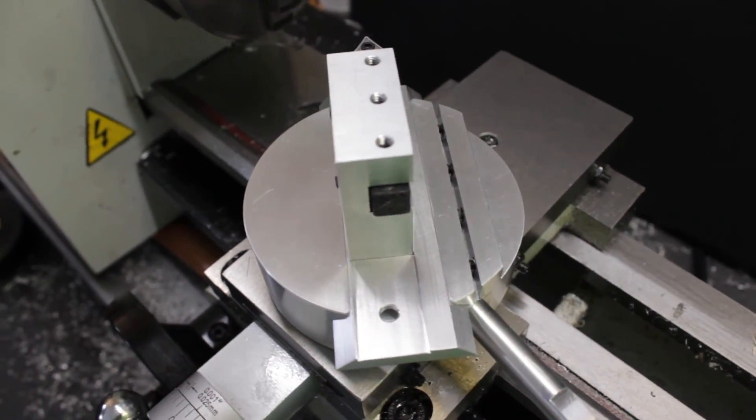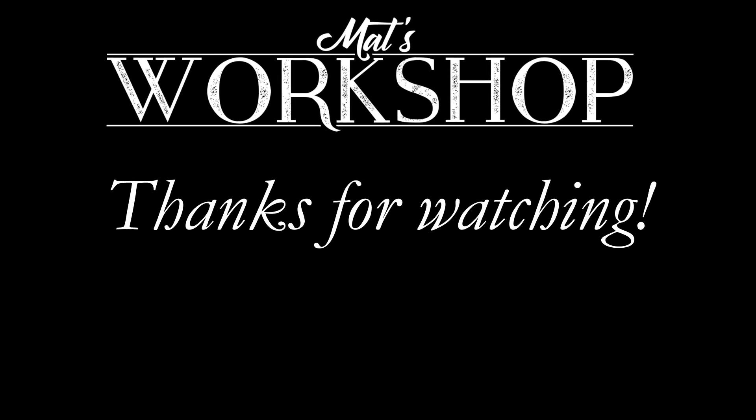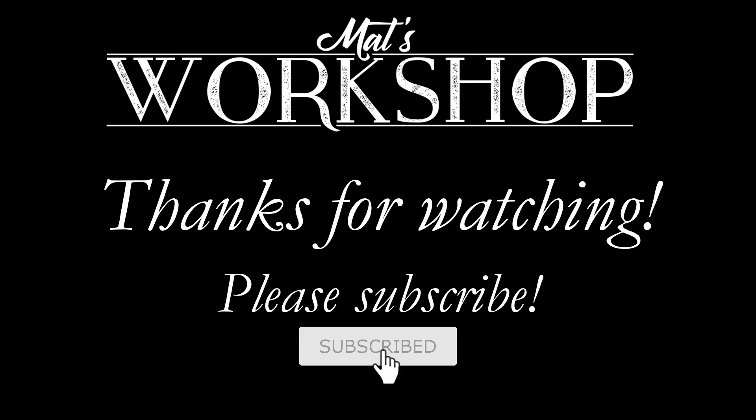So this is it for this project, I hope you enjoyed it. Feel free to comment and share, and if you want to see more videos like this, please subscribe. Thanks for watching.